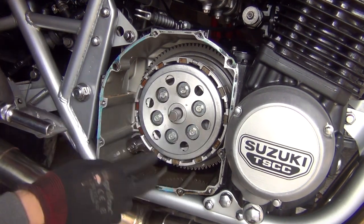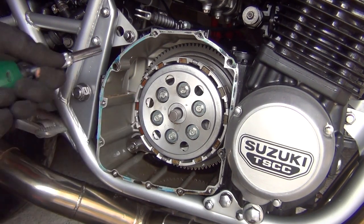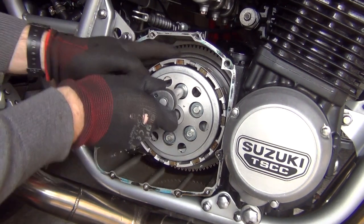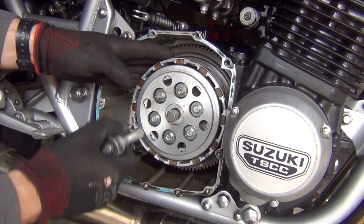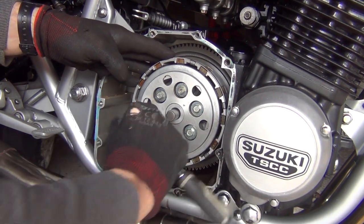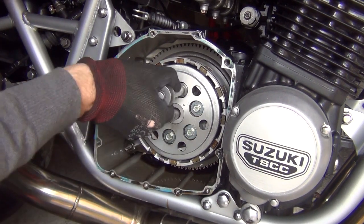Now we're going to have to remove all those bolts that hold the pressure plates — that'll be a 10mm socket. Do it in the cross pattern: first one, second, third, fourth, five and six. All are pre-loosened.